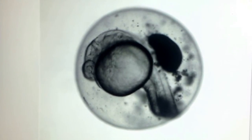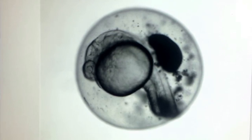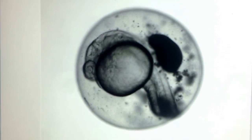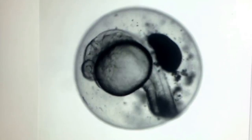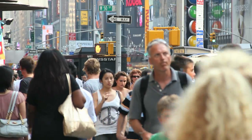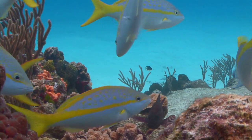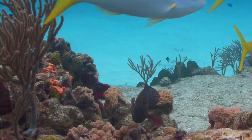For the first time, scientists report the ability to both deep freeze and reanimate zebrafish embryos, like the one you see wiggling here. Although the process of cryopreservation has successfully been used to save sperm, oocytes, and embryos of many species, including humans, cattle, and lab animals, preserving the embryos of most fishes has remained an elusive goal.